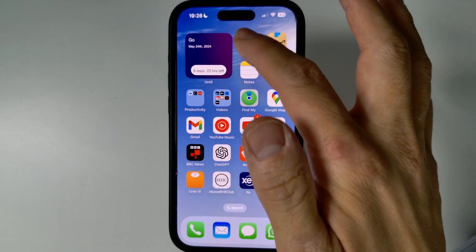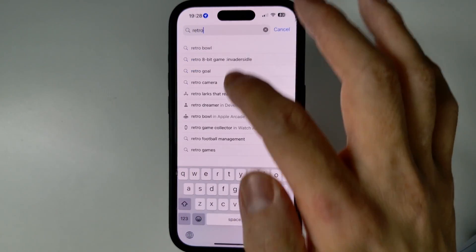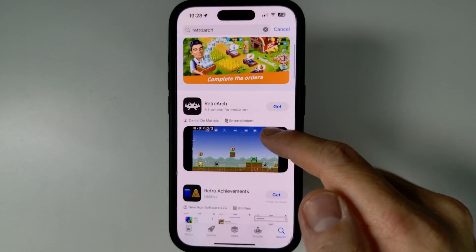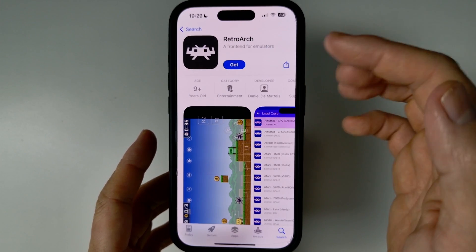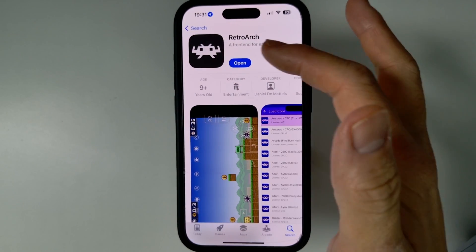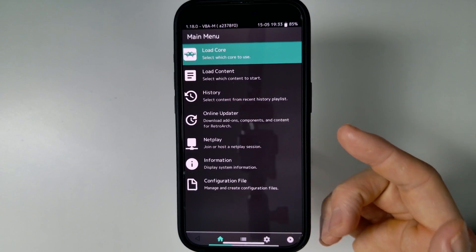The first thing we're going to do is go to the App Store and do a search for RetroArch. If you can't find it, I'll leave a link in the description so you can go straight to the App Store. Go ahead and press the Get button — it's completely free to download. Once that's downloaded, press the Open button to open up RetroArch.